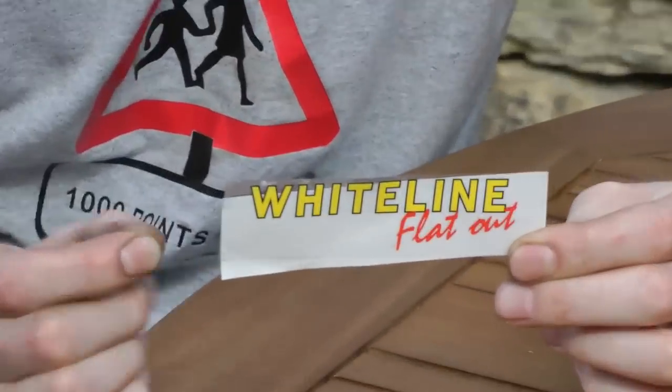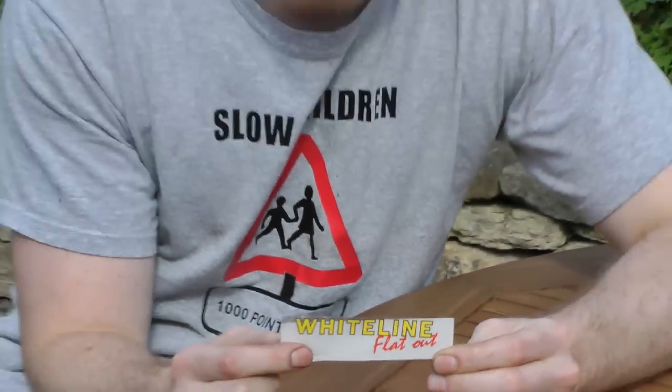In the kit, the Whiteline sticker was broken. So Whiteline, if you're watching, I need to be compensated. Look at that — can't stick that to anything.